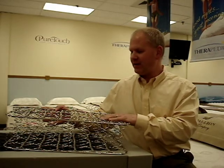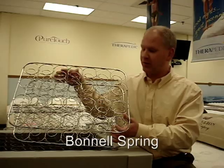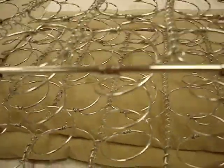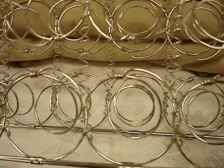The one that's sort of the granddaddy of the industry is the hourglass shaped spring, or the Bunnell Innerspring unit. You can see it is hourglass shaped in design, wider on the top, with a thinner cylindrical body in the center. On the top it's knotted — this is just called a knotted spring design.